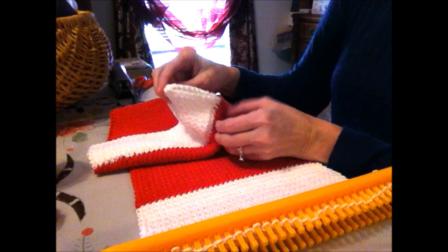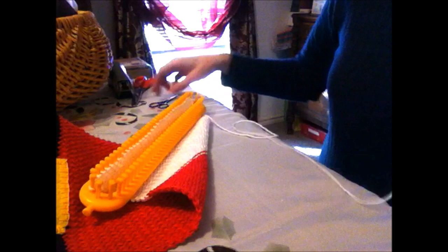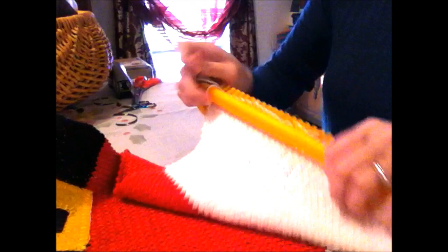I'm going to sew the cuff closed because turning it over made a sort of tube. You could leave it open — it would be cute for a gift if you wanted to put a wooden spoon or something through there — but I'm going to sew mine together. I'm leaving myself some yarn to work with, and if you follow my videos, you know I use long steel upholstery needles — the length and pointy tip really let you get it off the loom easily.